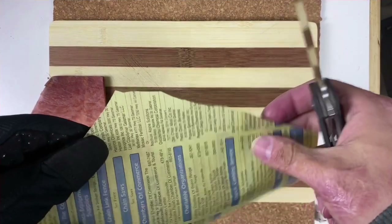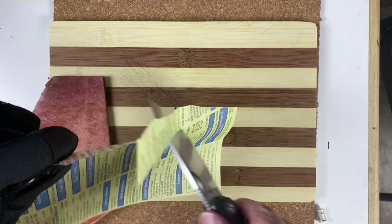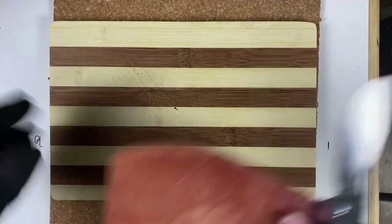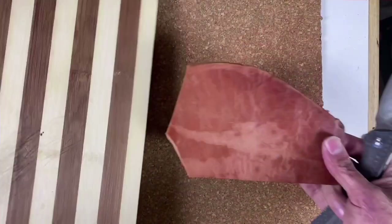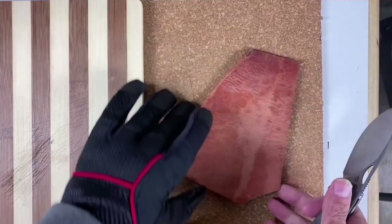Checking the sharpness — it's still nice and sharp. Cut some leather; I didn't expect the edge to be messed up. Let's do some more.